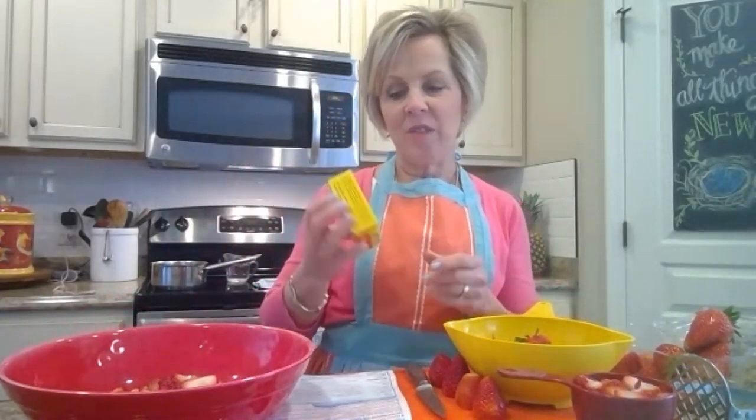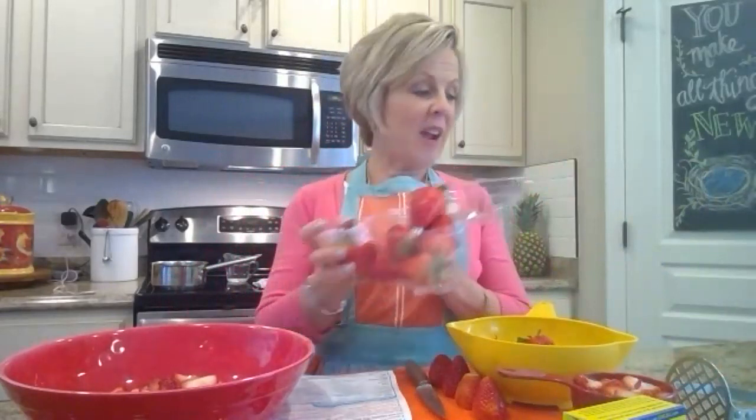You need strawberries, sugar in equal amounts, Sure-Gel, and water — those are the only ingredients. Now I want to tell you, I'm showing you this jam with non-local berries from the grocery store, but I wanted to teach you now so that when the local berries come in at the beginning of May — like Scott's berries — those are the ones you really want. They're juicier and more flavorful, but this will be okay and it'll still be better than store-bought.